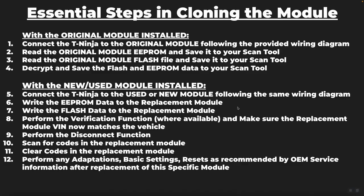Here are the essential steps before we proceed to the video demonstration. With your original module installed, connect the T-Ninja to the original module following the provided wiring diagram. Read the original module EEPROM data and save it to the scan tool. Then read the original module flash file and save it. Then decrypt and save the flash and EEPROM data. Then disconnect the original module, connect the new or used replacement module, write the EEPROM data to the replacement module, and then write the flash data to the replacement module.